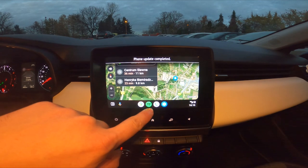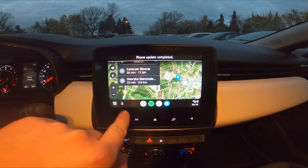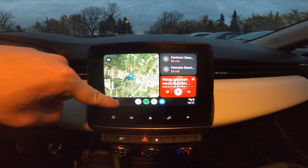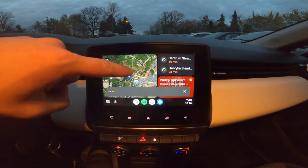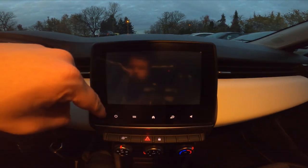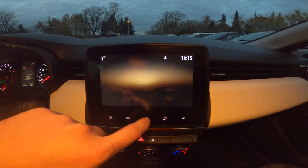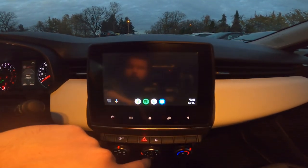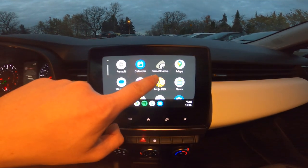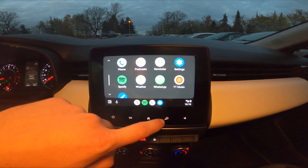Now you can manage maps, Spotify, phone and settings. You can use the voice assistant. You can go to apps like Renault, go back to Android Auto, Google Maps, messenger messages, and many more apps.